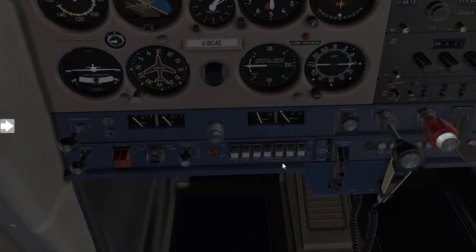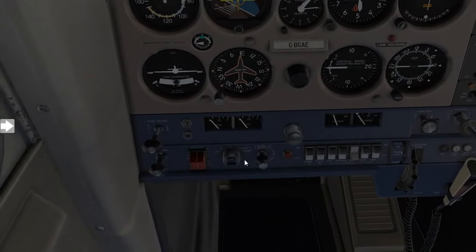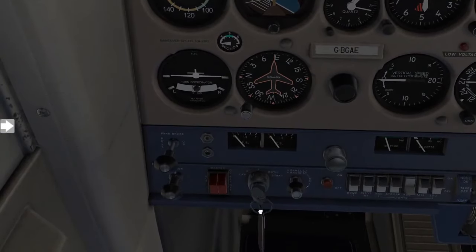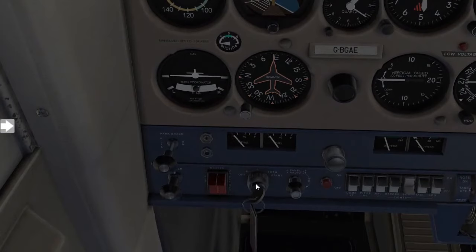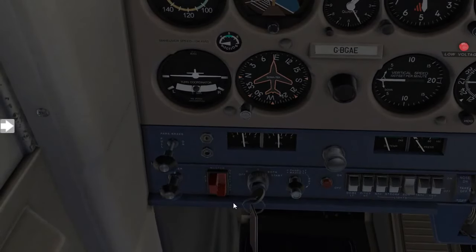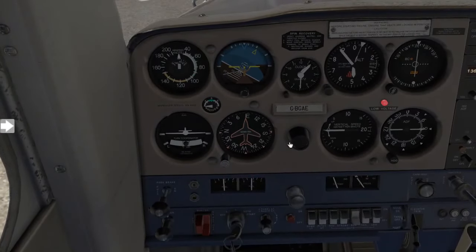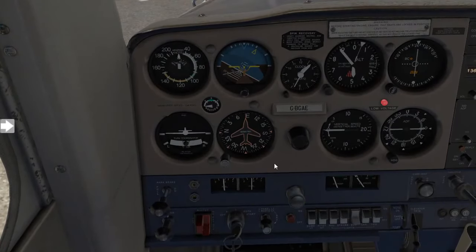Moving along, we'll now switch on the beacon light. Keys can go into your ignition — leave that on both. From here you will then press on the master battery switch, and you'll see some of your instruments start showing alive, and you should also hear the gyros spooling up.